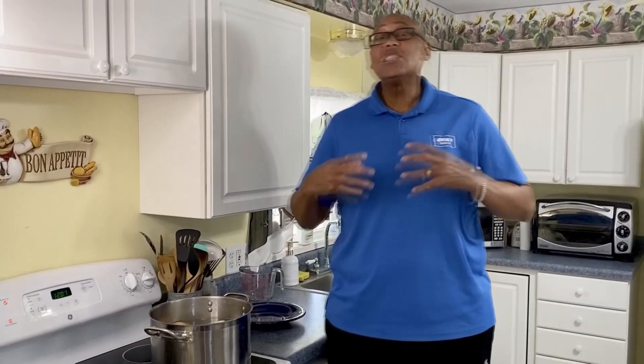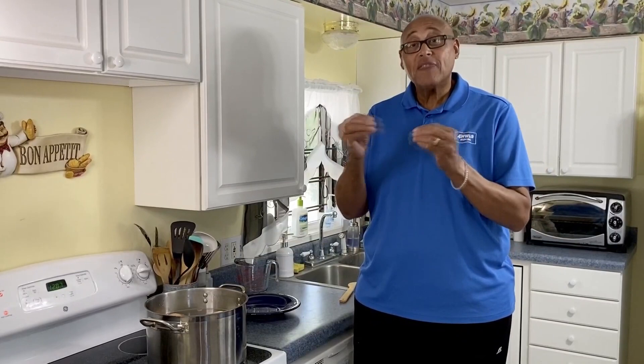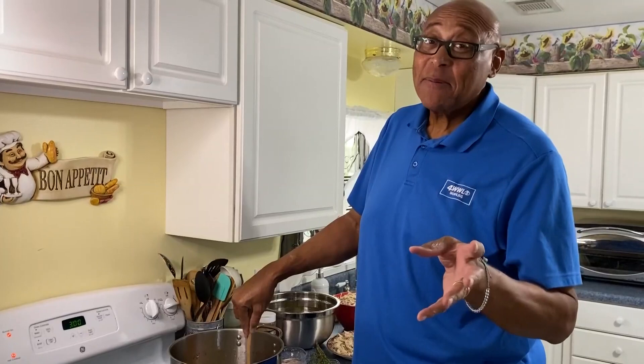By that time the fat will have released its oil and its flavor, and our chicken will be ready to be cooled and pulled off the bone, and we'll be ready to put our soup together. This is going to have a lot of flavor. Our next step for our chicken soup for the soul.